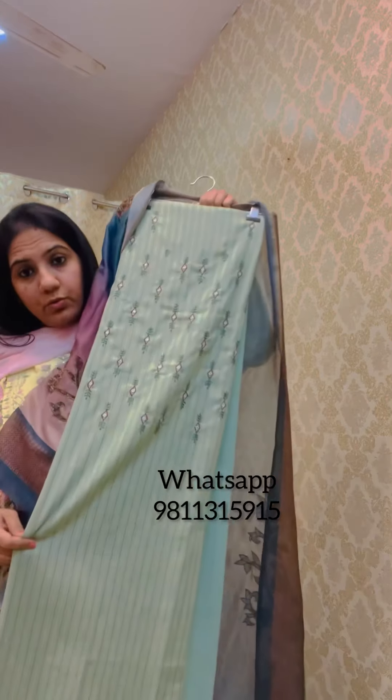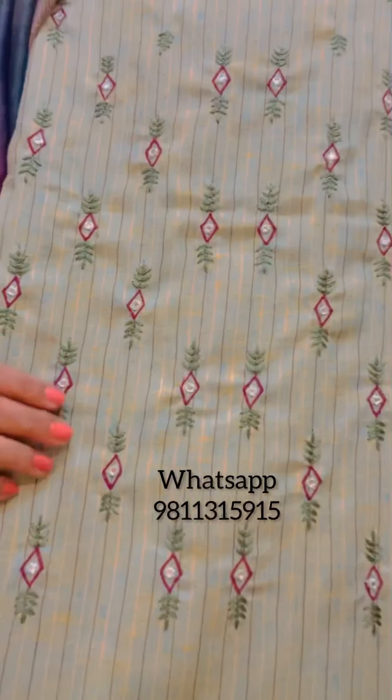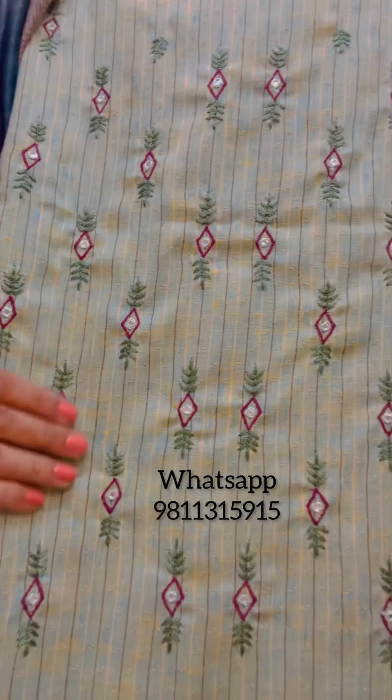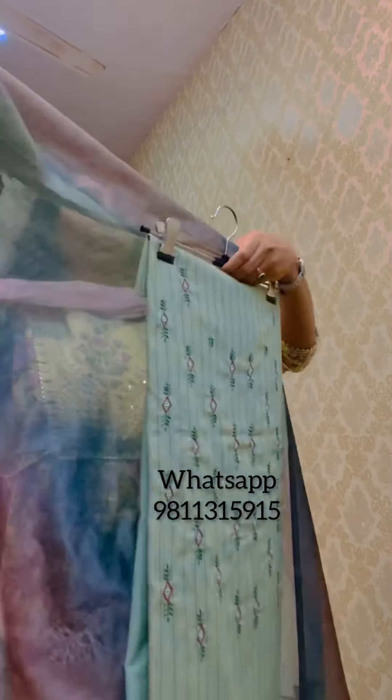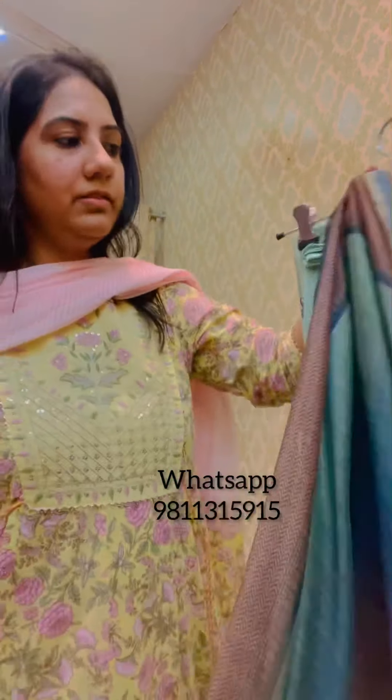This is another very smart suit piece on handloom cotton with thread embroidery on the neck. It has a sea green bottom fabric matching the kurta. The dupatta is very interesting — it's a nicely appliqued dupatta which is ombre shaded, with a gradation from sea green to blue to purple, and applique work done all over. This is priced at 3295.